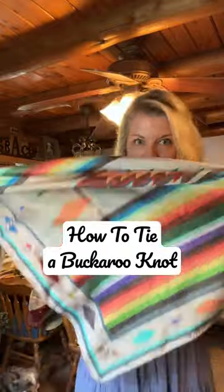I have finally mastered the buckaroo knot, so here we go. We've got a big square — fold it over, get your triangle, bring it around like this. You've got two tails here.